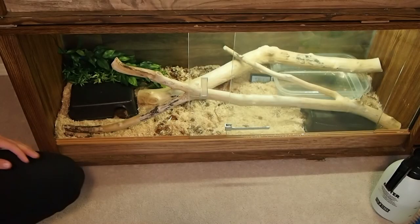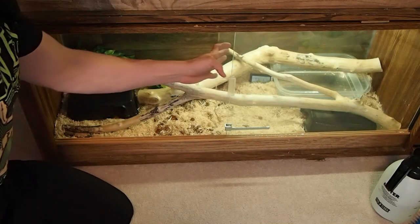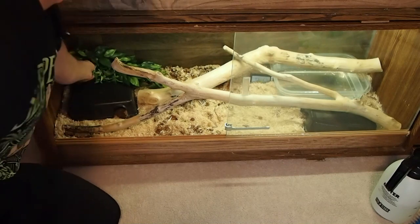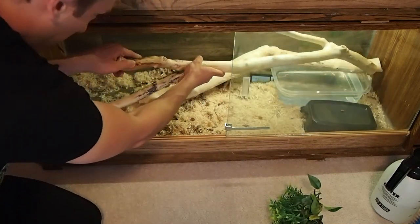Just by chance all three of my animals need to be cleaned today, so we're going to start with this bottom enclosure and go from there. I've already pulled out the animal and now I'm just going to pull out a few of the decorations and the hides.